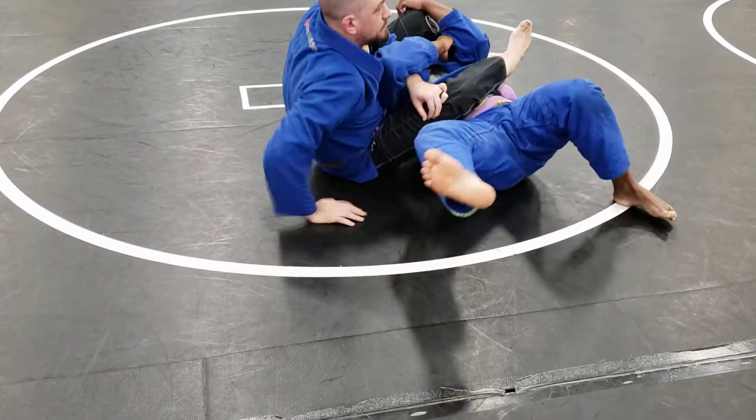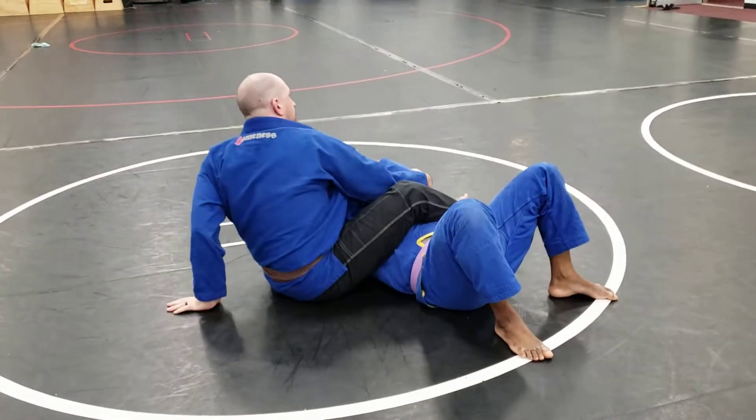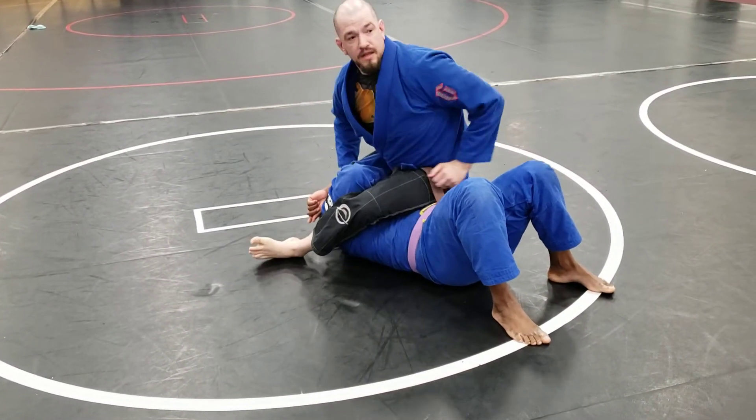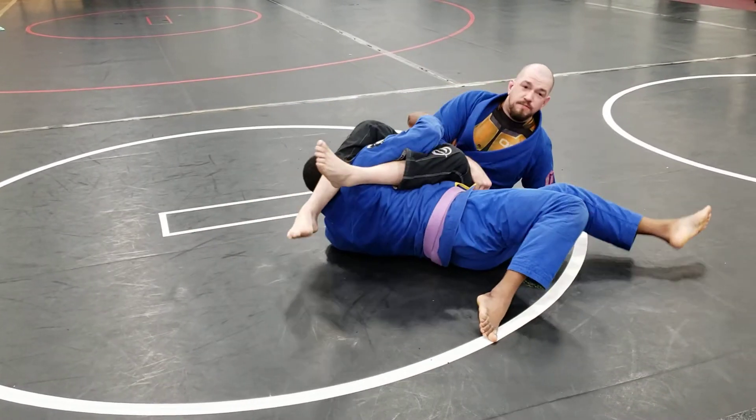He's already defending. So I'm just going to grab that other elbow, post my hand. I'm going to switch. Now as I go for my arm bar here, Billy's going to switch his arms again and defend.